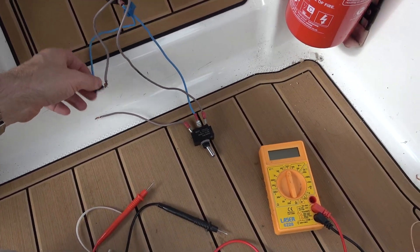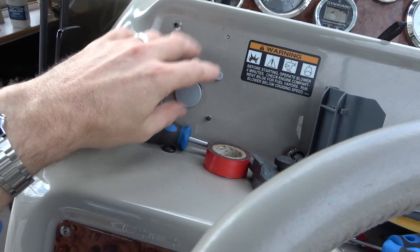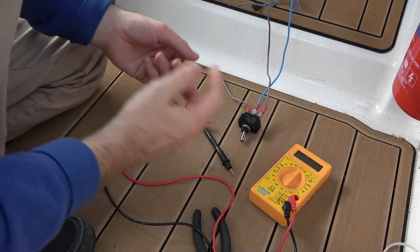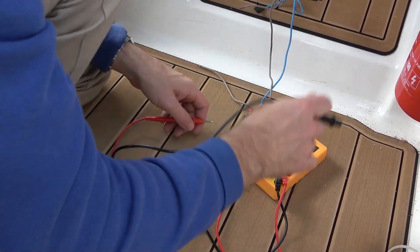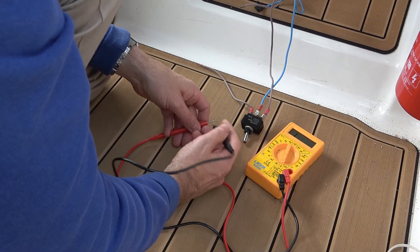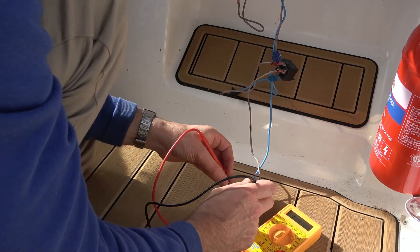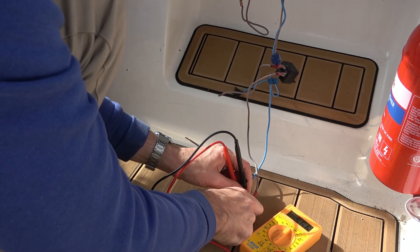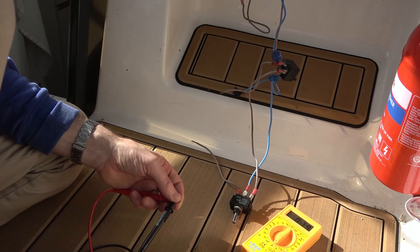The battery's off at the moment. I want to see if this switch is working, so let's go to ohms. I don't think this has a continuity beep - okay, that's doing something there. Let's go on to this other one. That's doing something too - it's shorting between the blue and the brown, but not the brown and the brown.